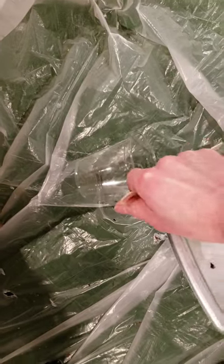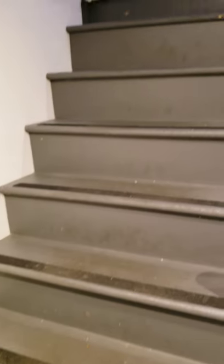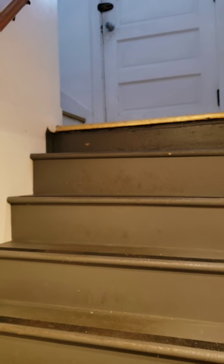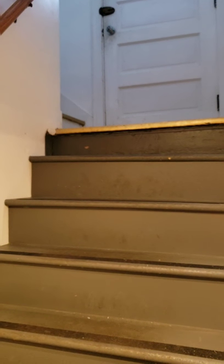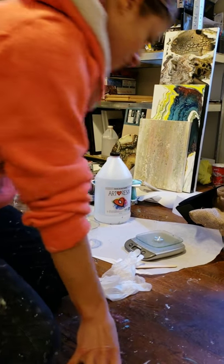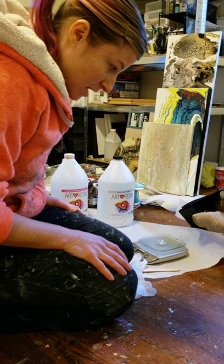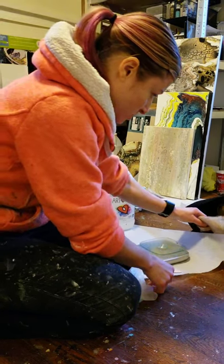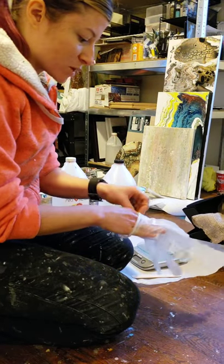We're going to go upstairs because it's cold down here in the basement. I keep my resin upstairs. Maybe I shouldn't show my house — it's kind of messy. All right, I'll be back. Okay, so here I am. This is my other studio — my upstairs older studio.